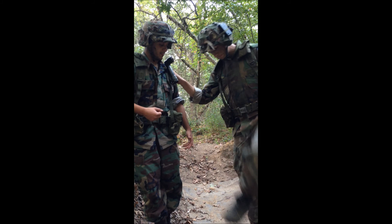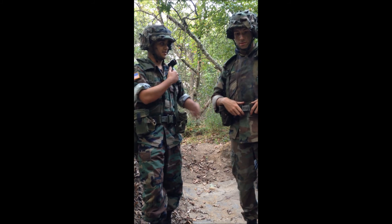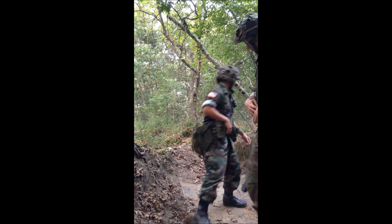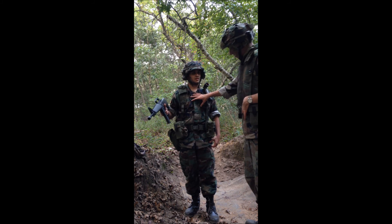On his feet he's wearing black Panama sole jungle boots. You can use green or black — he has black but you can use either one. I have a similar kit and we'll show you that now.